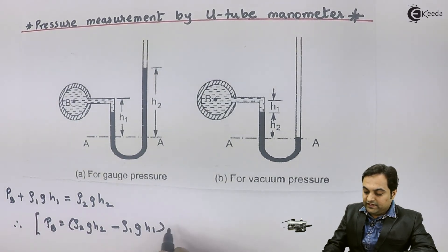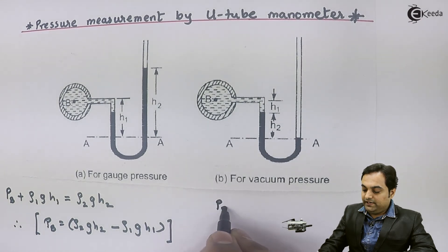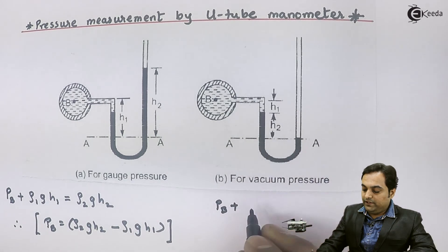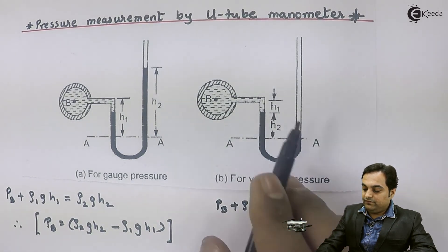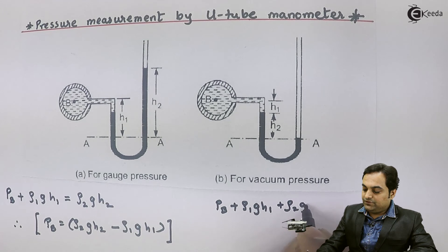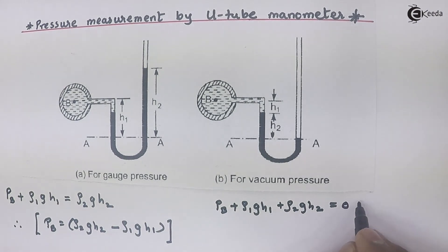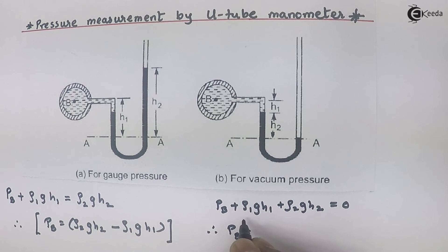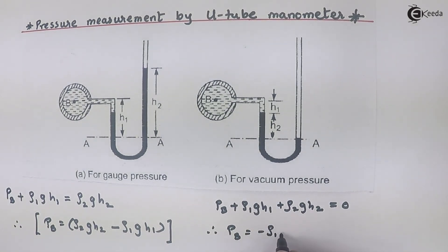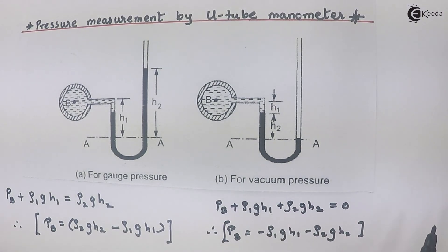For vacuum pressure, the equation is: P_B plus rho_1 × g × h1 plus rho_2 × g × h2 equals zero, since in the right side column we don't have any fluid. Solving, P_B equals minus rho_1 × g × h1 minus rho_2 × g × h2. As we can see, the answer is negative, which indicates vacuum pressure. So in this video we have seen how to measure pressure using a U-tube manometer.